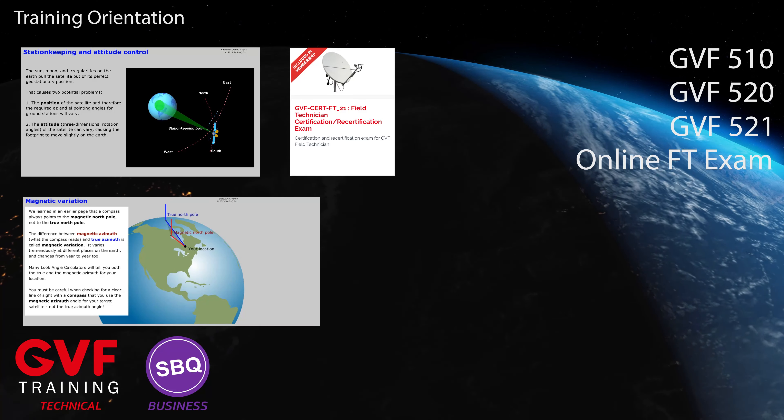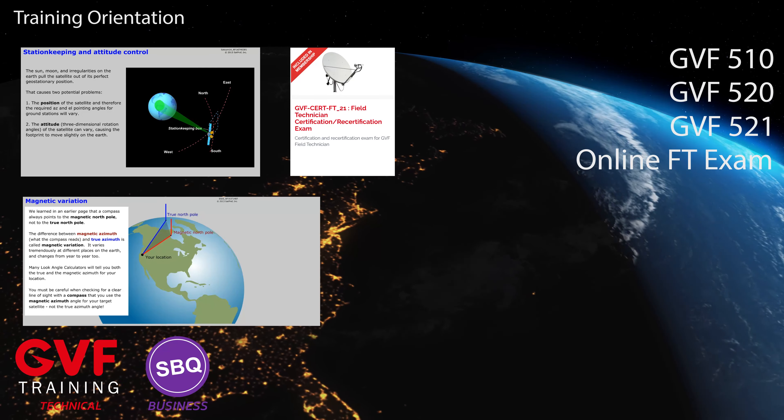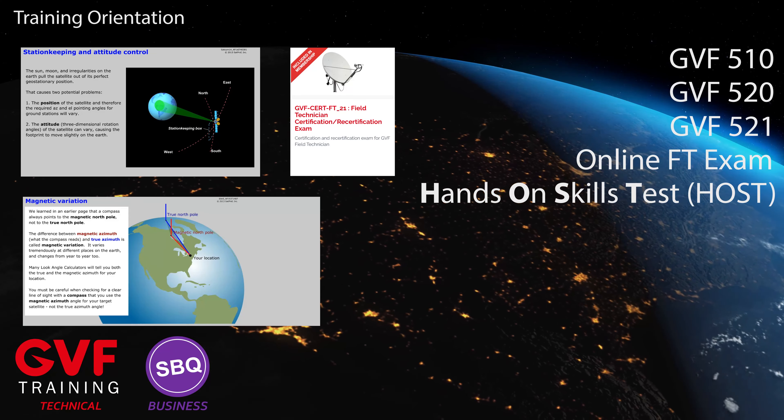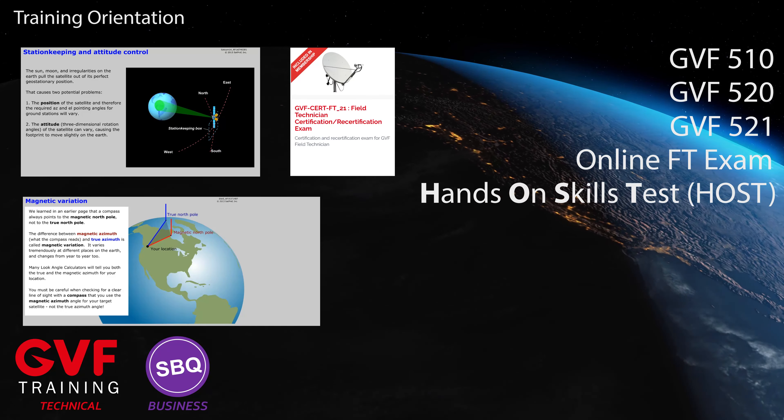Continue with GVF 520 and 521 and the online FT exam to receive your field technician certification. If you have access to a GVF examiner you can also take the hands-on skills test to gain your advanced SATCOM professional certification.